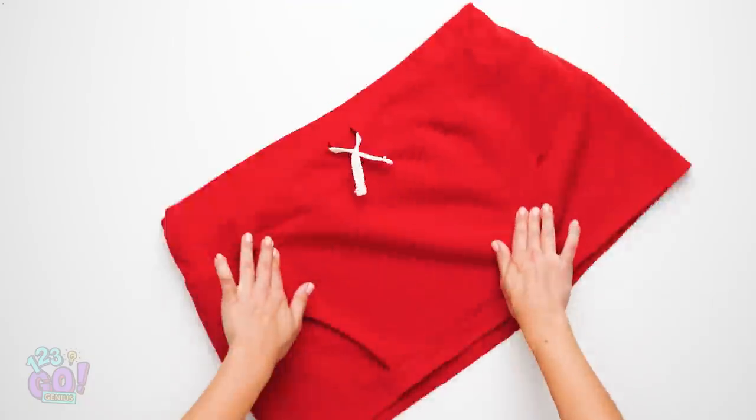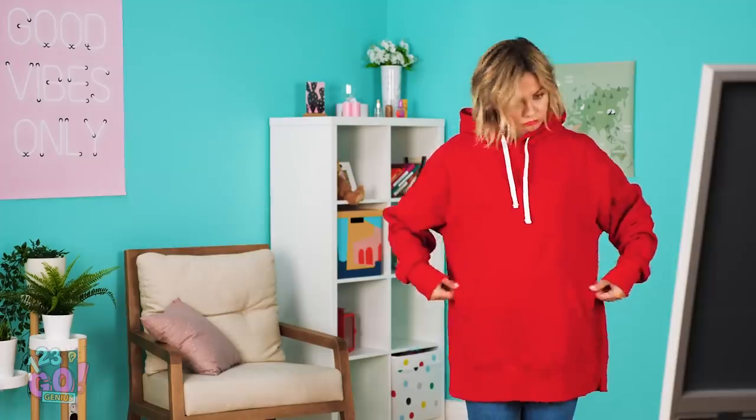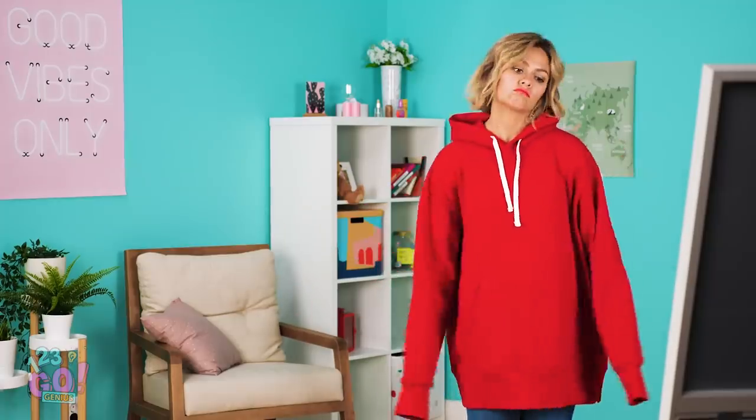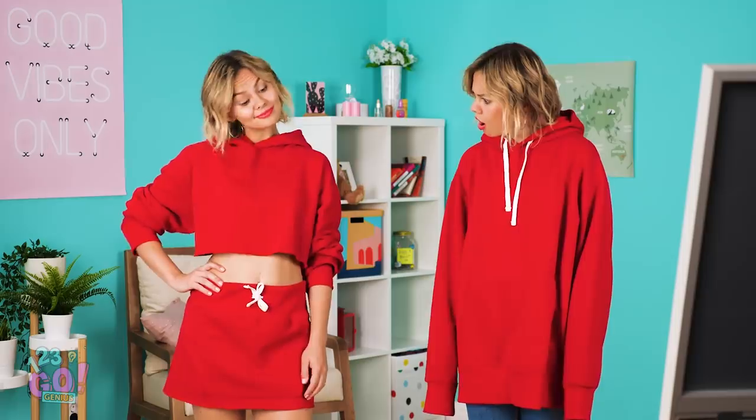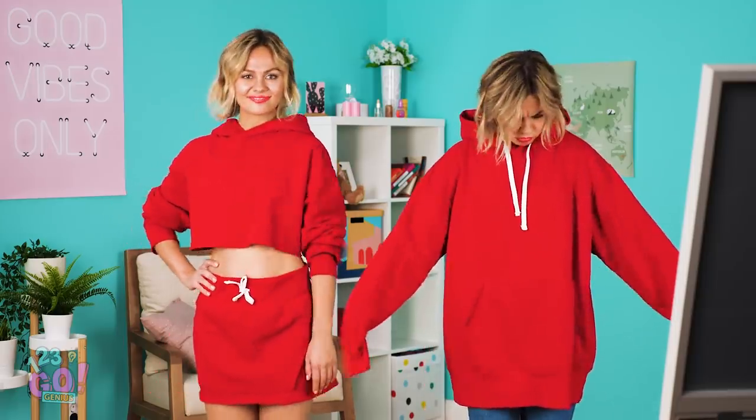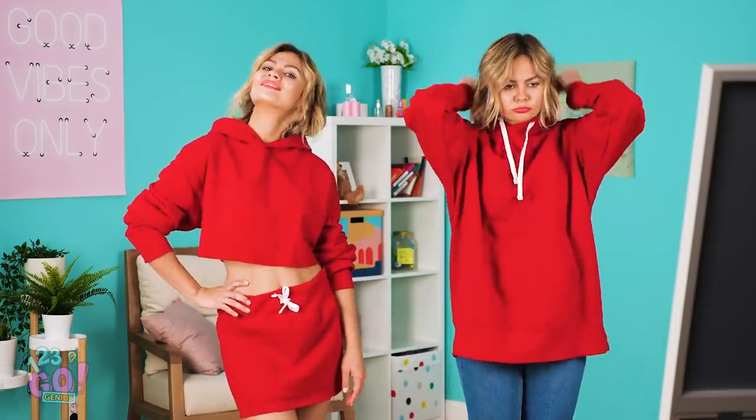Now flip it upside down and you're done! Remember what the sweatshirt used to look like? Introducing Red Hoodie 2.0! Holy cow! Talk about going drab to fab! And to think you wore it the old way for so many years!